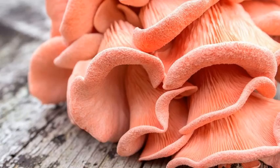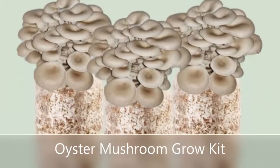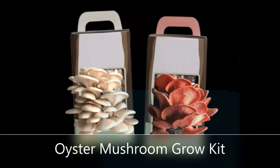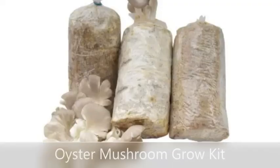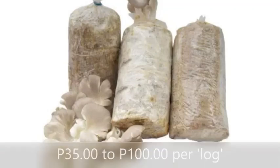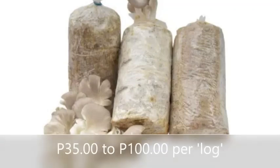As a beginner, I decided to purchase mushroom growing kits to make it easy to learn how to grow them in your own home. These growing kits for white oyster mushrooms are about 35 pesos to 100 pesos online. They come in what I call logs.